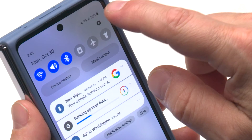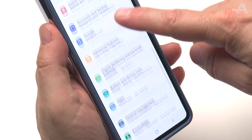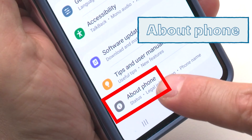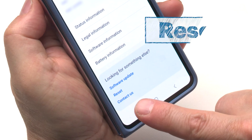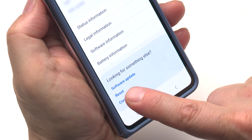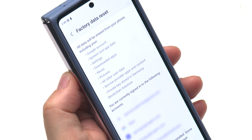Wiping an Android phone is similar. Go to Settings and scroll down to the word Reset, which may be under About Phone on some models. If you don't see it, do a search for the word Reset and the results should take you to the correct section. Then select Factory Data Reset and follow the prompts.